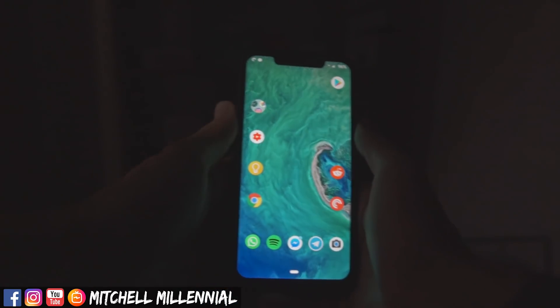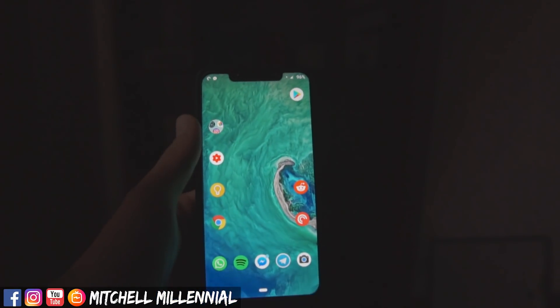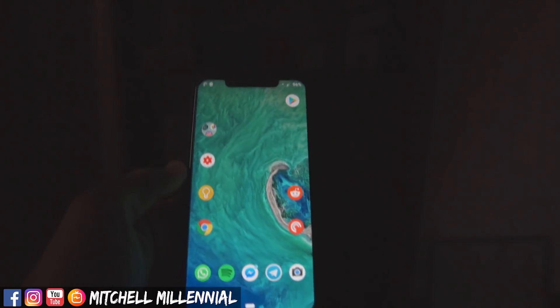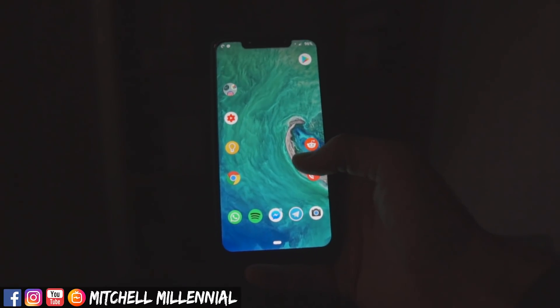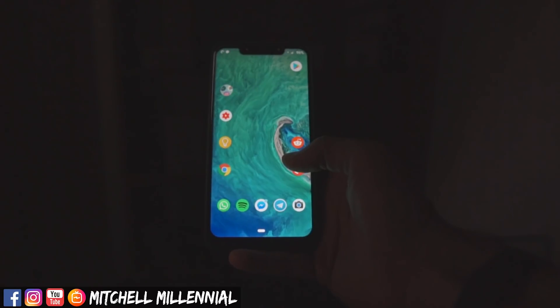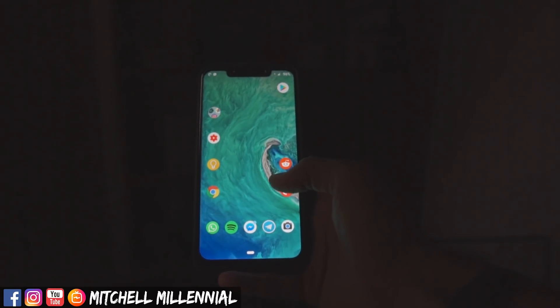To start, we're just going to touch on the home screen. If you notice, I have all of the icon labels removed, so I have this really kind of slick, minimalistic aesthetic. The screensaver or desktop is just a stock picture.